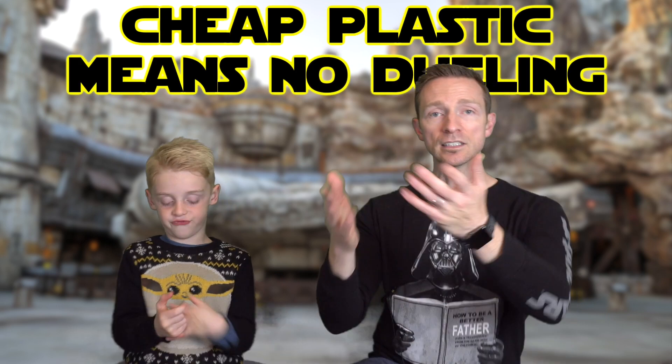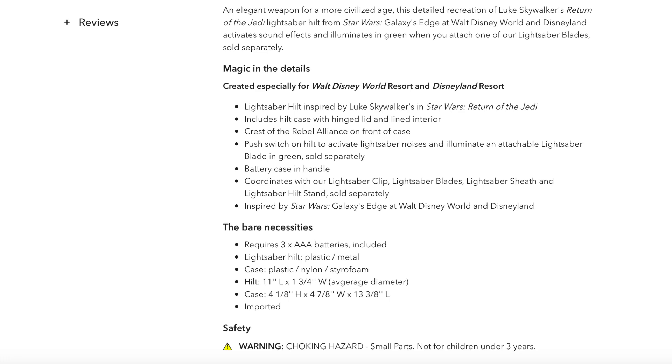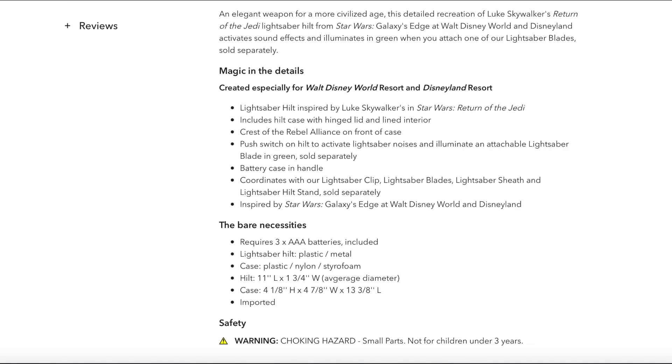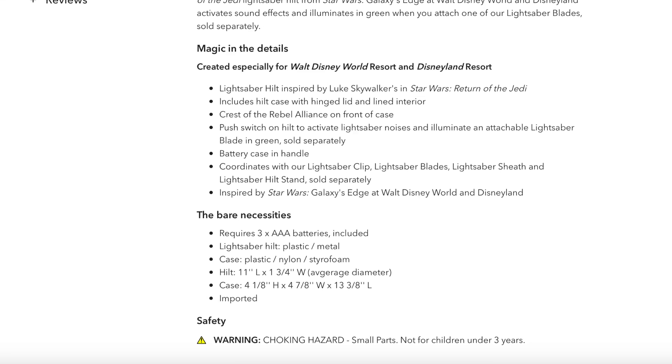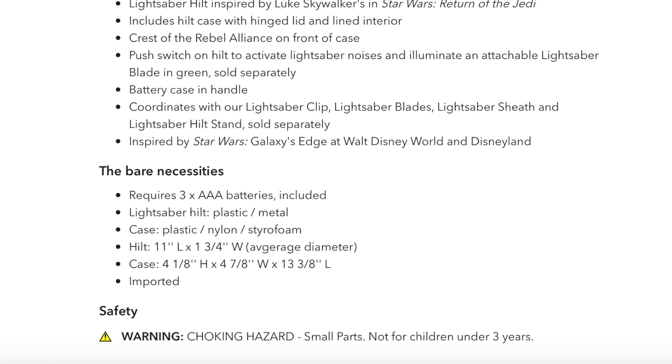Let's see what Shop Disney has to say on their website, because they started posting their Legacy Sabers. Here's the Luke Skywalker lightsaber. In the fine print, nowhere does it say anything about dueling or not dueling with it. The warning it mentions is just a choking hazard — from the battery or the little cap. Nowhere does it say don't beat your friends with it.